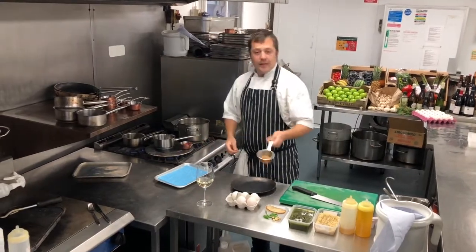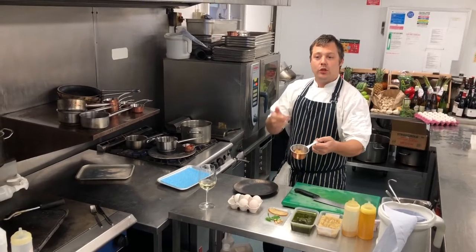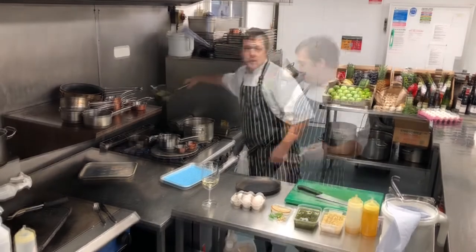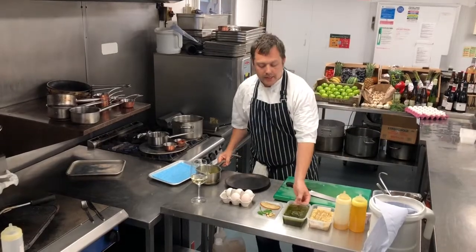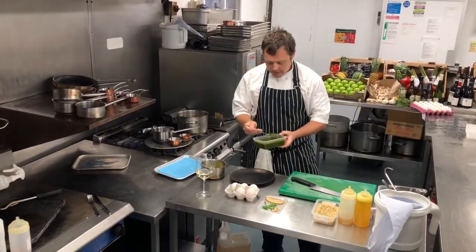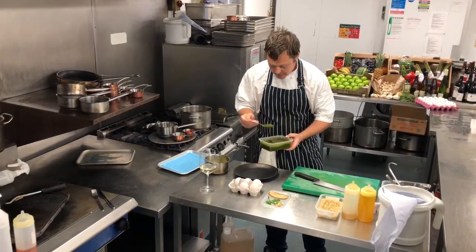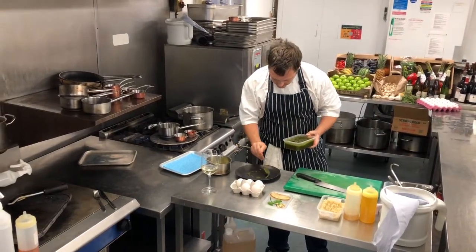We've also got some lovely pickled shallots, which we've pickled with sugar, white wine and some London Pride Ale. We're going to start by putting some of the pesto onto the plate — give it a little mix up so it will be easier to work with — and round the outside.